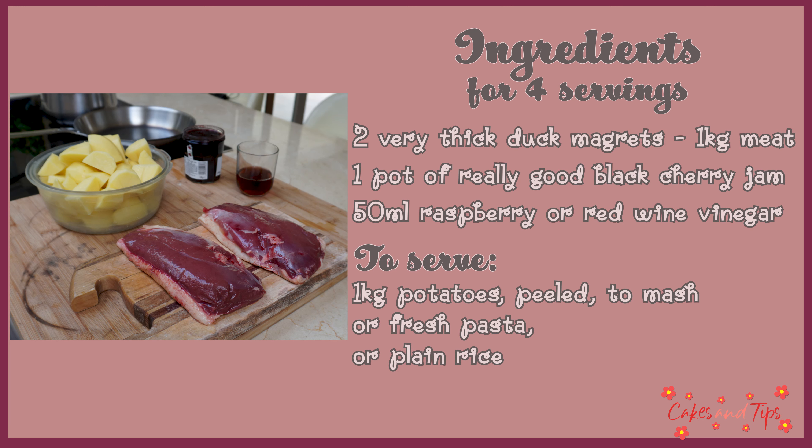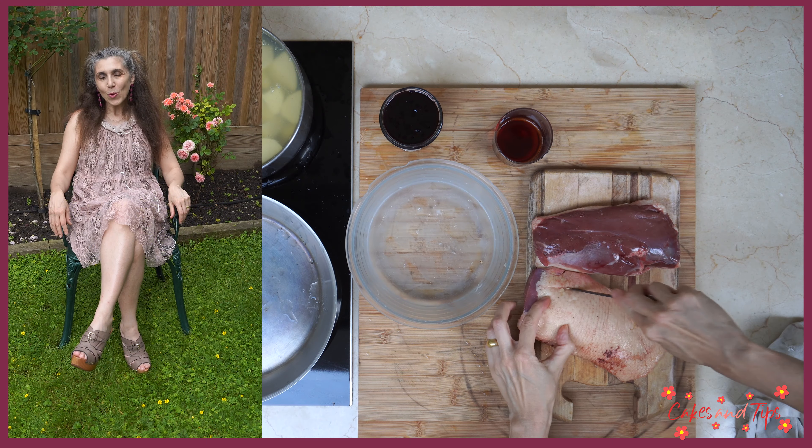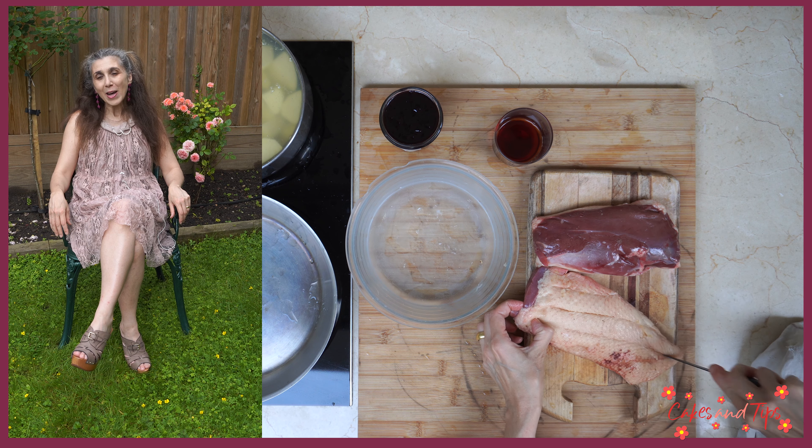I have listed the ingredients in the description of the video. First, let's preheat the frying pan over medium heat. While it heats, we can prepare the duck. We need to crosshatch the skin, almost down to the meat, so that fat can escape.